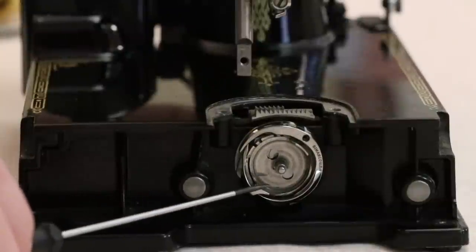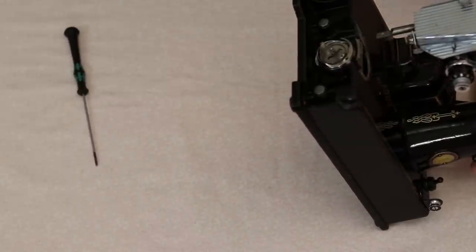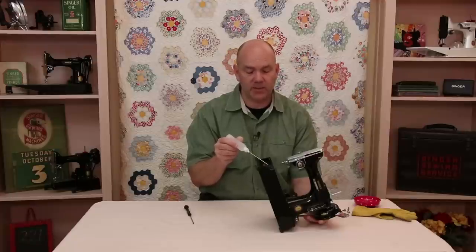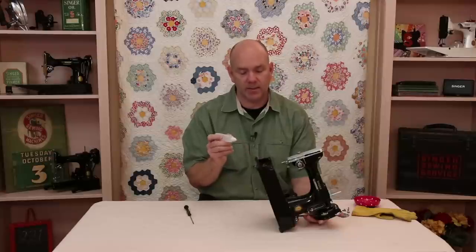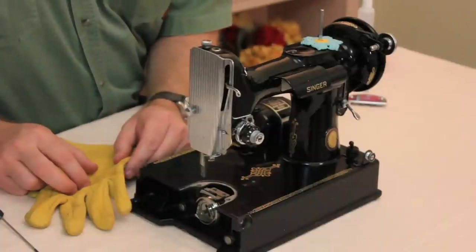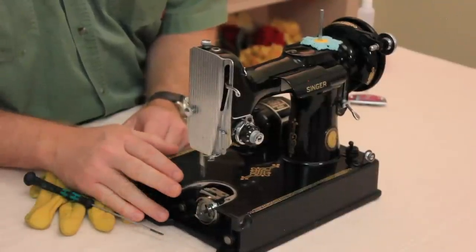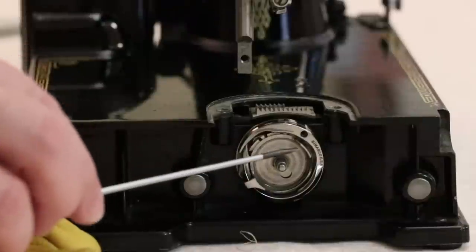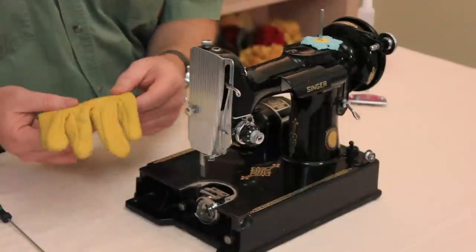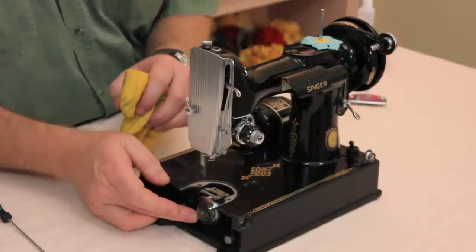If you open the gib hook but can't get the bobbin case base to move, our suggestion is to tip the machine up on end and fill the entire hook assembly area with sewing machine oil — completely fill it so it's puddled in there — and let it sit overnight. That will break down the fibers in the thread and you can then get the bobbin case base to turn. If it's still stuck, don't use pliers or anything metal that can damage it, as burrs on the bobbin case base or hook assembly can cause thread to catch and give you skipped stitches. We recommend using an old leather glove, which protects your fingers while allowing you to get real force on it.